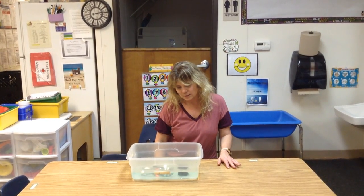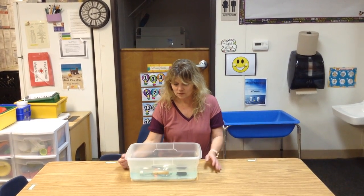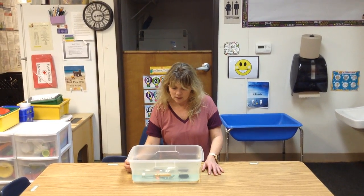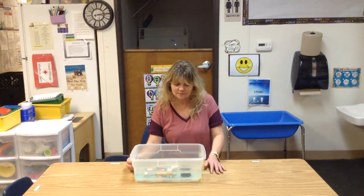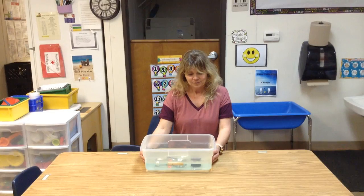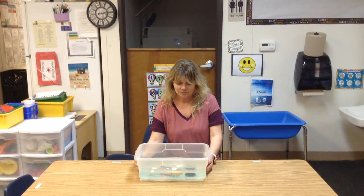So we have the marshmallows floating and the clothespin floating, and everything else — the fork, the screw, the crayon, the pencil eraser, and the clip — it all sank. Thank you so so much, we miss y'all and we hope to get to see you soon. Me, Miss Tammy, Miss Natasha — we all miss you, thank you!